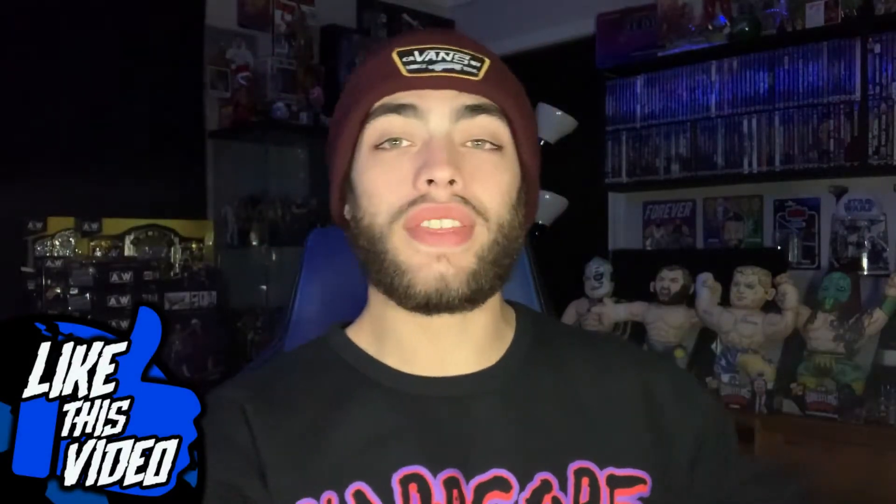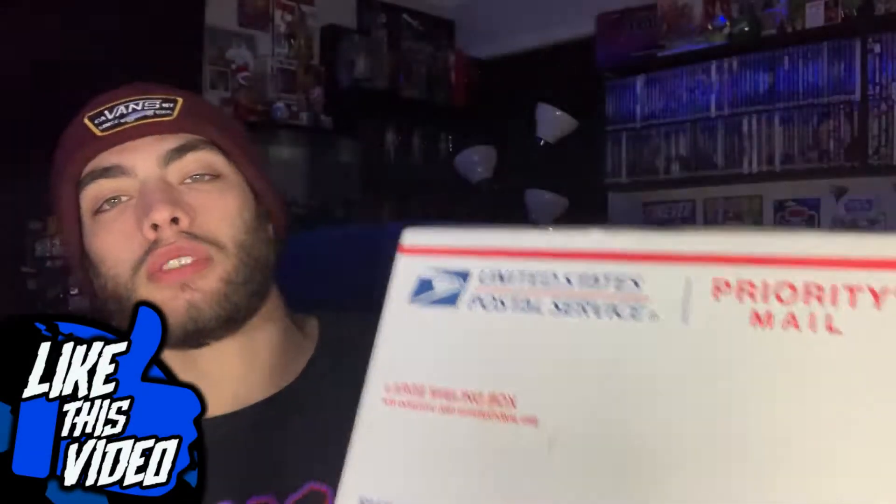What is up Nation, Noah here back again today. I am following up the AEW unboxing from the other day with yet another Ringside Collectibles unboxing. I told you guys another one was coming — you always gotta listen to me. I don't make promises that I can't keep.